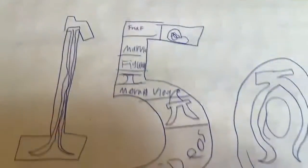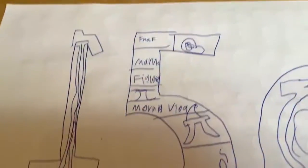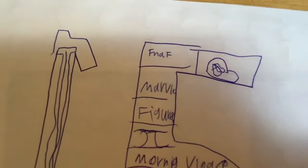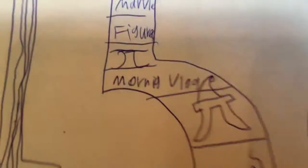It shows a long J and then a bent one in the O. It shows a baseball cap in the 50. In the 10th column: a FNAF Marvel figure, a JJ logo, a morning vlog, and a Christmas JJ logo.